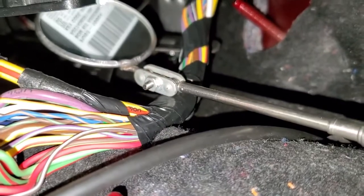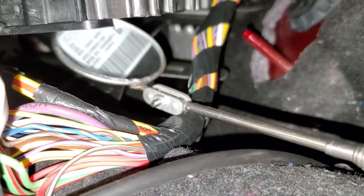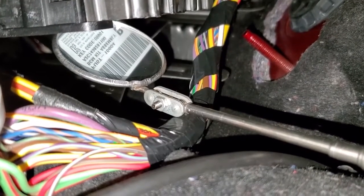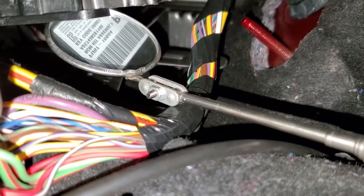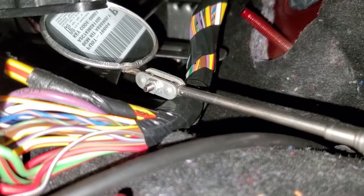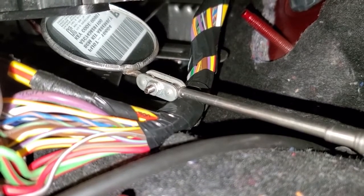You can see the sticker — that sticker is going to have your door code printed on it. It says 'key code' right there. So that is your door code. Now in this particular one it's backwards, so you're going to have to look at it and figure it out. The code for this one would be 06951.